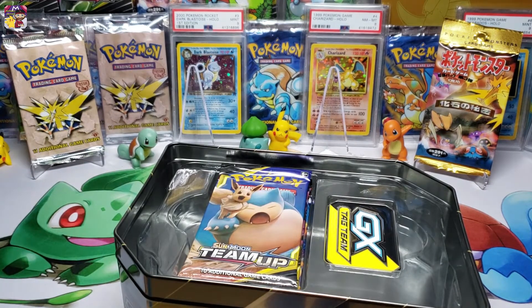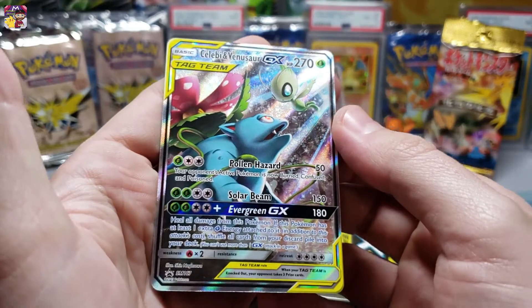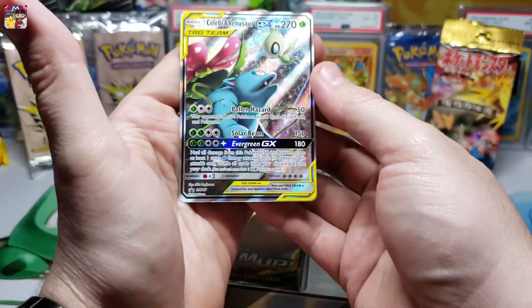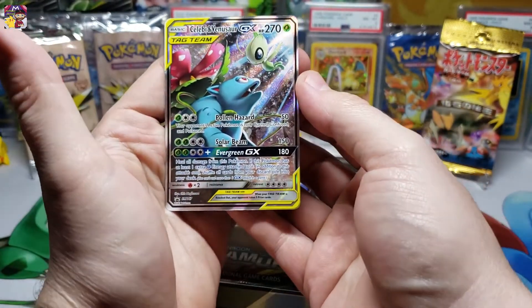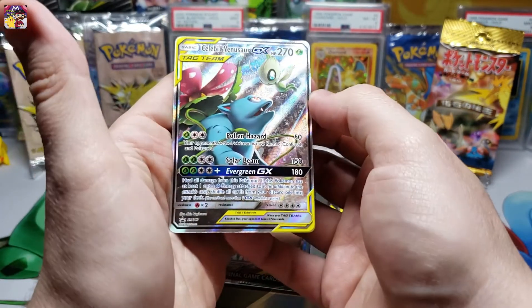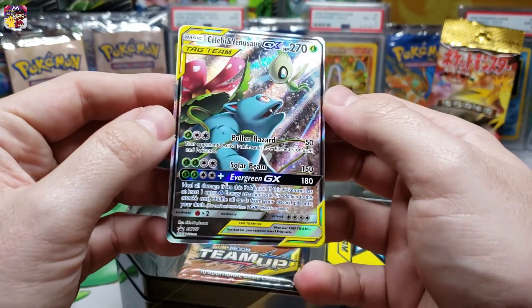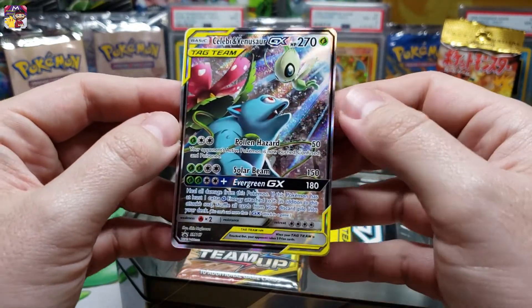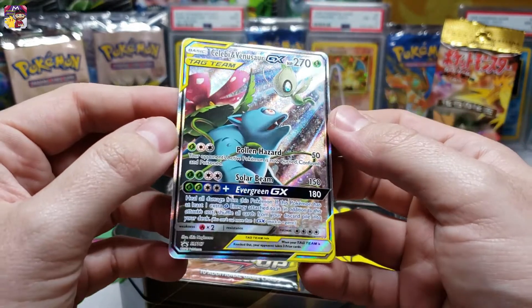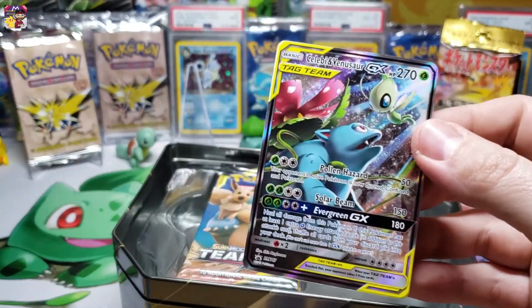Let's take a look at this promo card - my goodness, the artwork on this card is just fantastic, look at that in the light. Goodness - Celebi and Venusaur promo full art card, the alternate art. Very awesome!